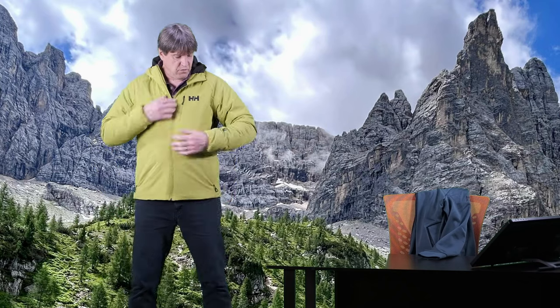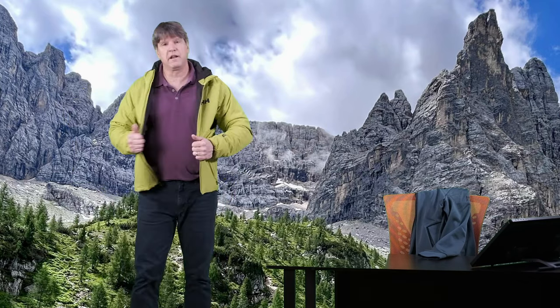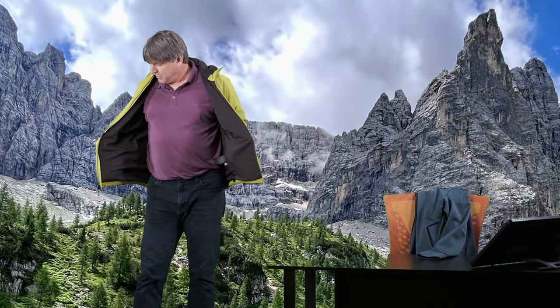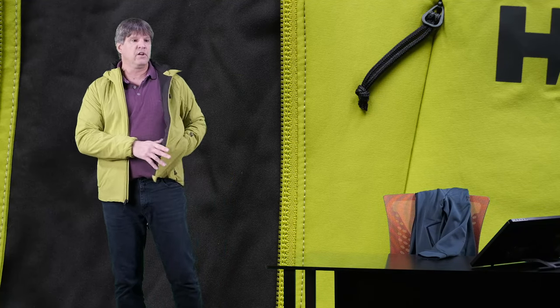Inside the jacket there are no pockets. This just has the chest pocket and the two pockets on the sides. The inside of the jacket is a nice satiny, silky material — very comfortable.